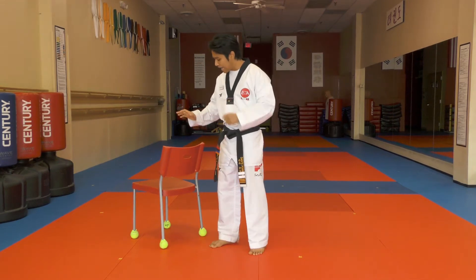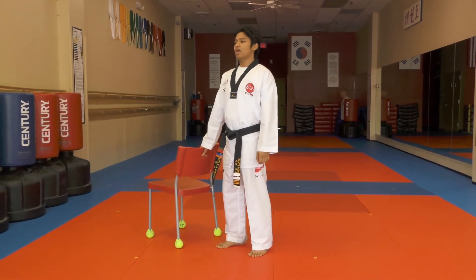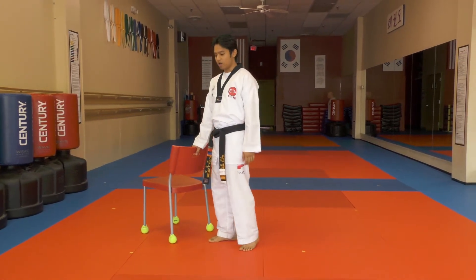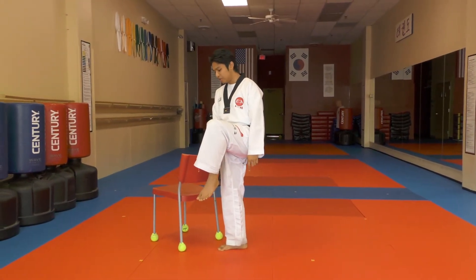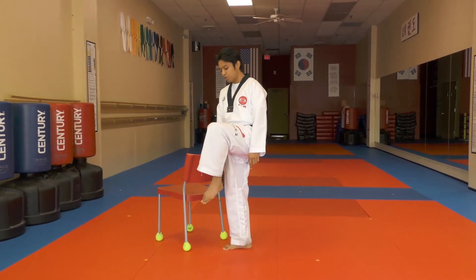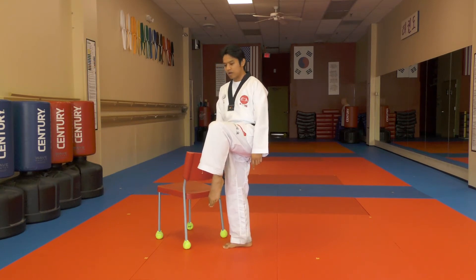What you need to do is just place your hand on the chair. Make sure that you're standing straight and upright, not leaning forward. Bring your knee up to about your waist level. If you're doing a snap kick with the top of the foot, point your toes down. Or if you want to kick with the ball of the foot, point your toes towards the ceiling. For now we'll be doing a snap kick with the top of the foot, so point your toes down to the ground.